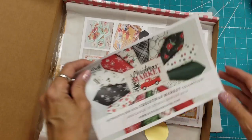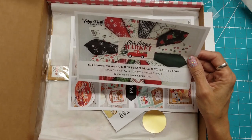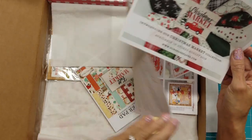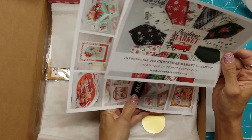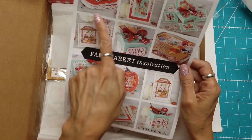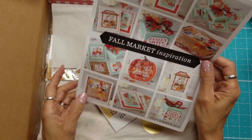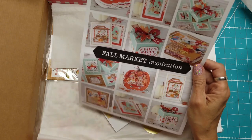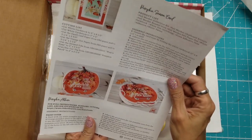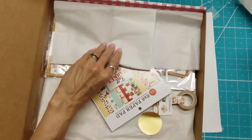This is called the Fall Market Inspiration kit. There's also an ad in here for the Christmas Market collection, but the kit contents are focused on Fall Market. What's really cute is that they give you ideas on what you can make with these — 12 pictures and ideas, and then a list of instructions on how to make some of those projects. Pretty cool.